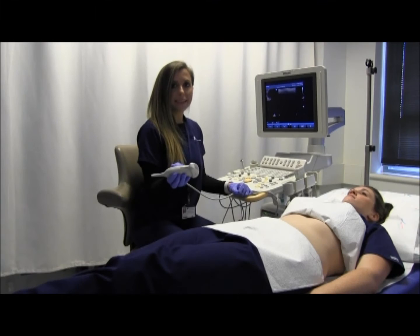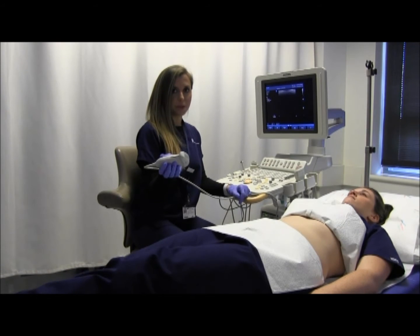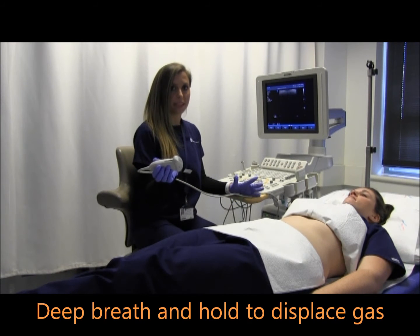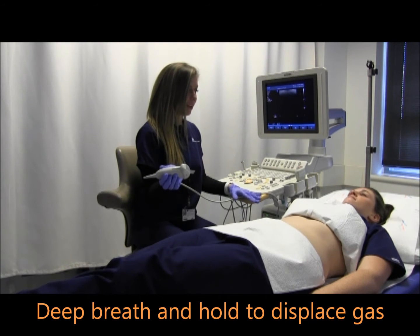Some breathing techniques that can be used to displace the gas in the abdomen include asking the patient to take a deep breath and hold it. Can you take a deep breath and hold it?